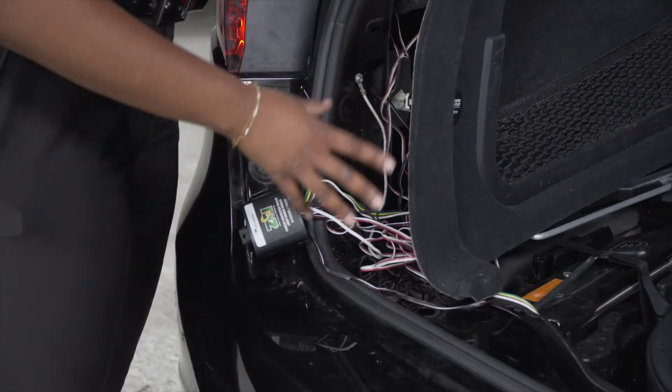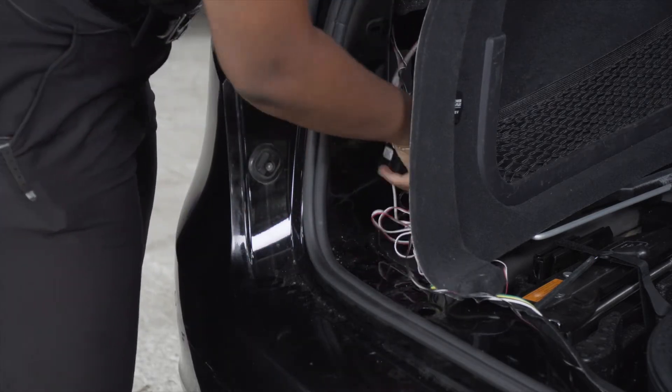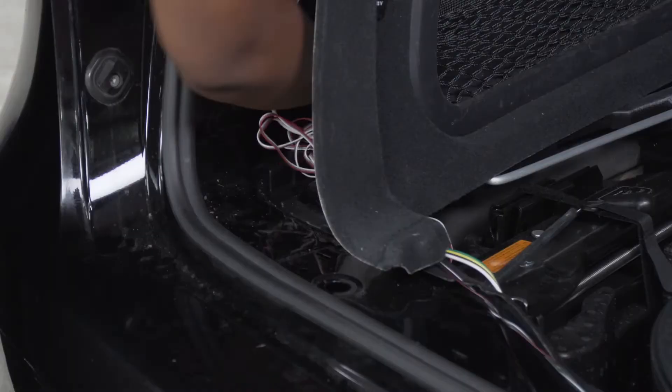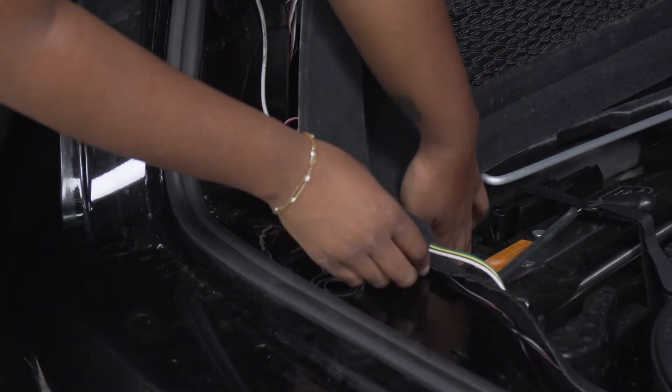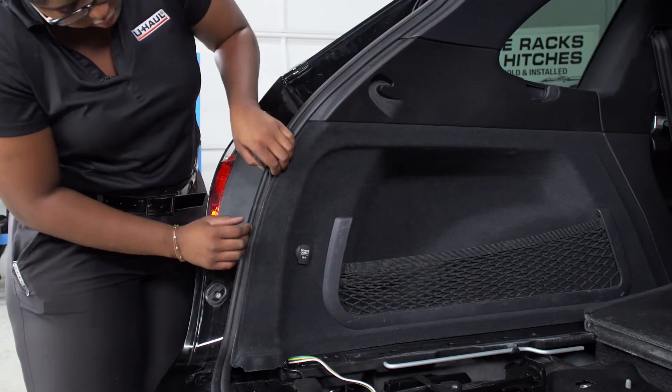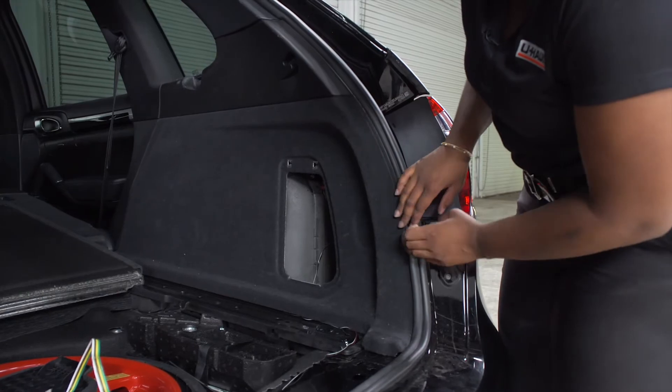In order to clean up the wires and put back the panel, we're going to take our converter box and rest it right back onto the grommet, then make sure these wires are tucked. Now that we have our wires neatly tucked and secured, we're ready to go ahead and put our cargo paneling back together.